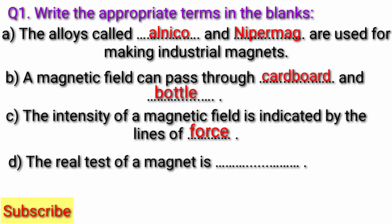Question D: The real test of a magnet is fill in the blank. Answer: The real test of a magnet is repulsion.